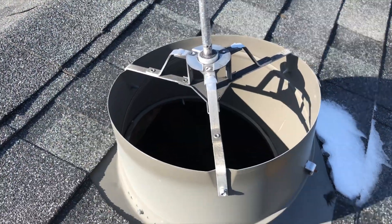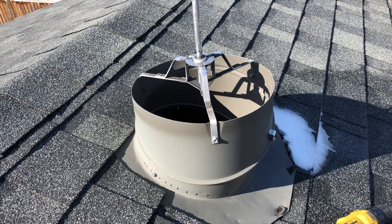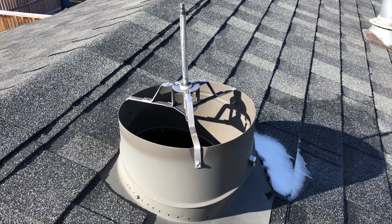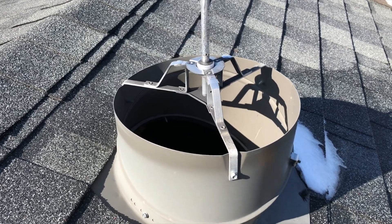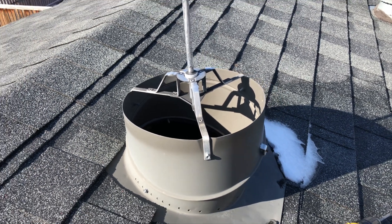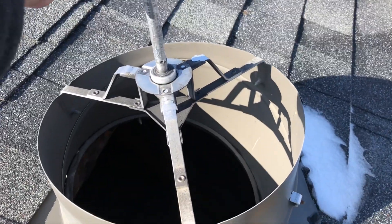Hi everyone! This video will show you how to replace the wind turbines on top of your roof. So as you can see, my turbine got blown off from the strong wind last week. So now I want to replace it. The old one is already gone.